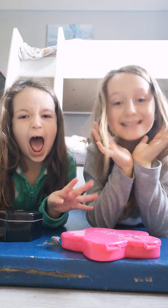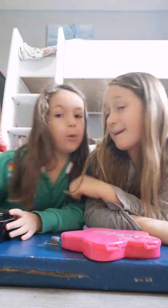Hey guys, what's up? Today we are making Loomans. I love making Loomans. Me too.